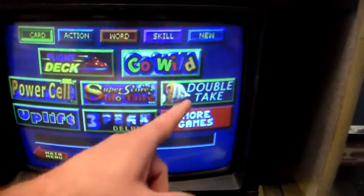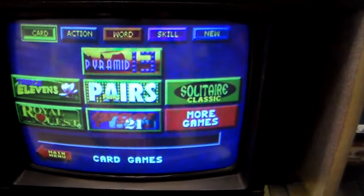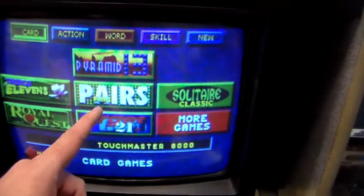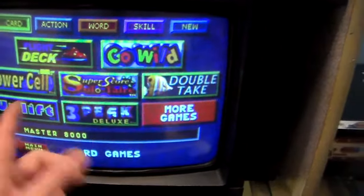Super Score, Solitaire, Double Take, Uplift, Three Peaks Deluxe. Then you hit More Games and there's another page of card games: Pyramid 13, Triple Eleven, Pairs, Solitaire Classic, Royal Quest, Target 21. And that's it — there's only two pages.